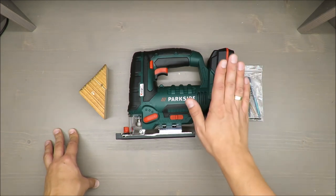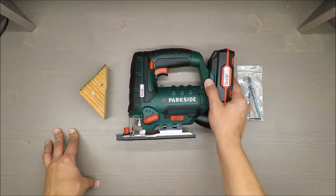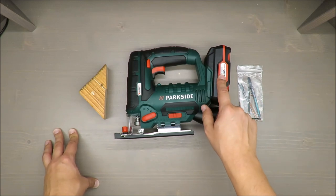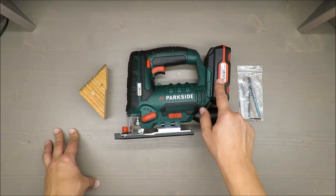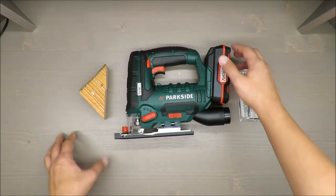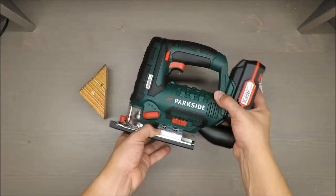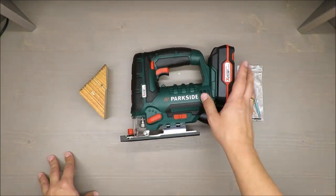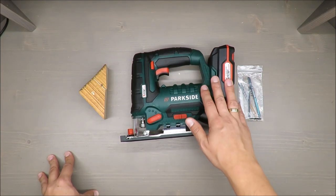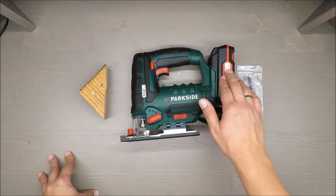Basic features: it has a 20-volt lithium-ion battery which can be swapped between all other 20-volt tools from Parkside — at least the recent ones, because it's part of the 20-volt team. So you can exchange and swap them between tools. No-load speed is up to 2700 RPMs.